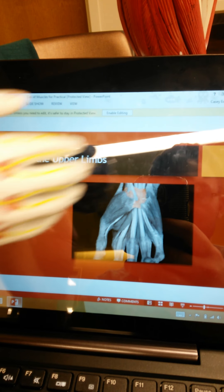The serratus anterior is right here — it has a serrated edge where it connects to the ribcage. I have removed the ribcage so you can't really see the connection well in this model, but it is a deep chest muscle used to abduct the scapula, meaning to take your shoulder blades back away from your midline. The latissimus dorsi is right here under the trapezius muscle. It is used for the extension and adduction of the arm, going all the way down and almost touching the external oblique.